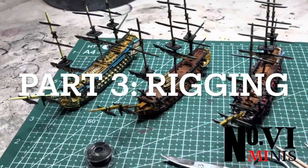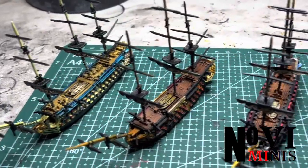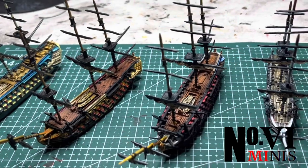Welcome to part 3 of my Black Sea series. Today we're going to do something fun: rigging the ships.